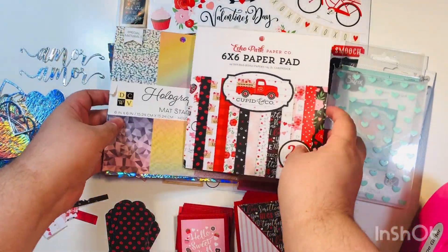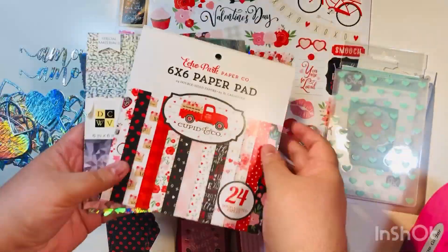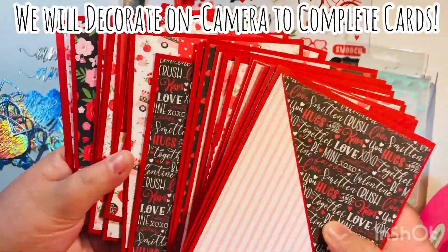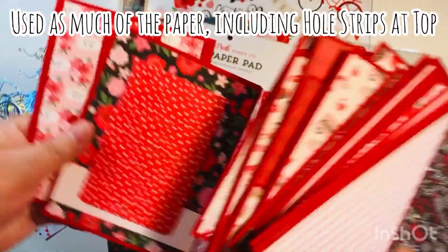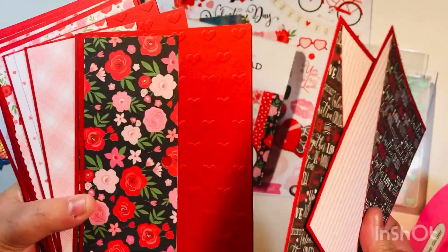There is also a touch of black in this one, and I also used a couple of sheets from the DCWV Holographics paper pad that I got at Joann's. I've already pre-made all of my card bases off camera, including my card fronts. All we need to do is decorate — we will be decorating all 27 cards on camera. I did use as much of the paper as I could, including the top section of the paper pad that has the hole.